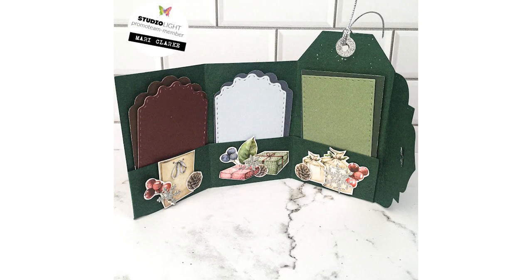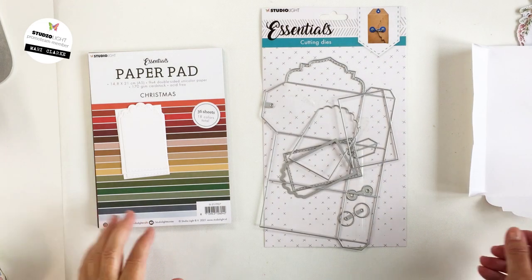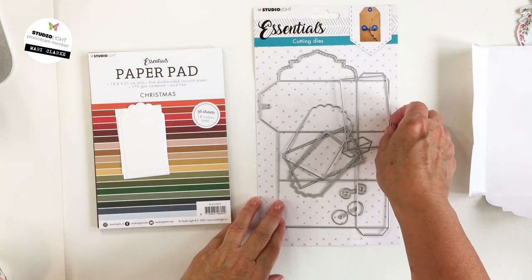Hey everyone, it's Mari! Thank you so much for stopping by my channel today. I have a really adorable project from Studio Light to share with you today using a bunch of Studio Light products. This is a really adorable little tag book that you could give as a gift, or it could even be used as decor for Christmas time or any occasion, but I definitely have a Christmas spin on this project.